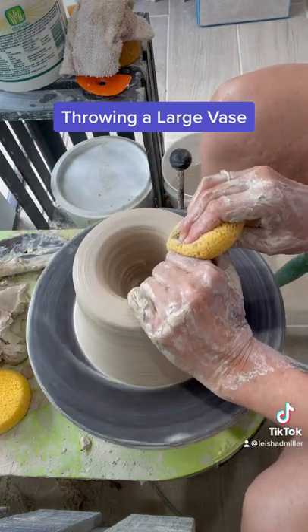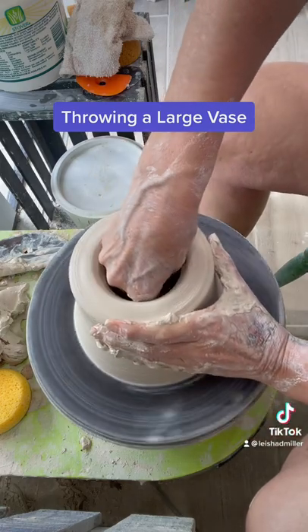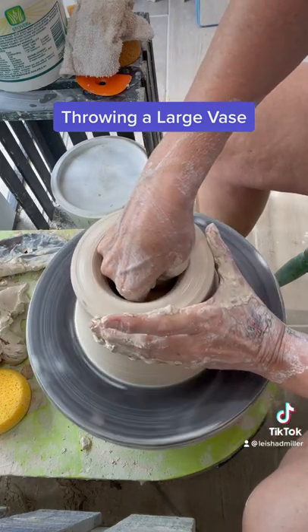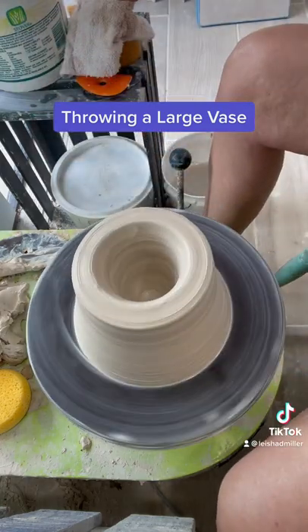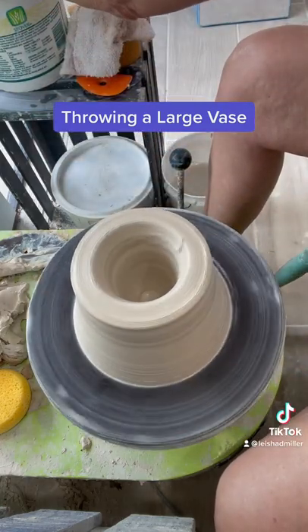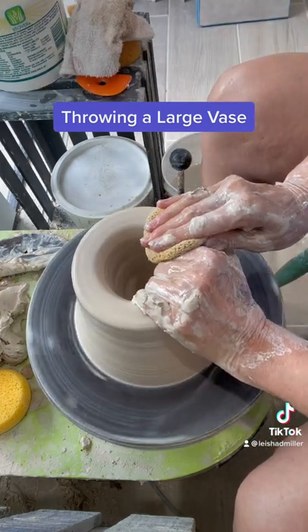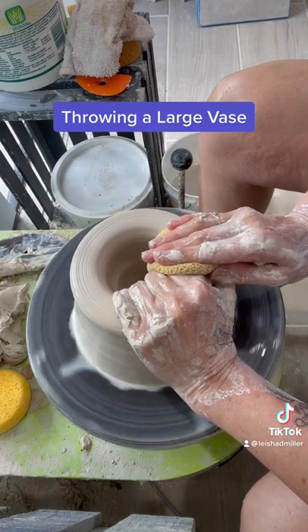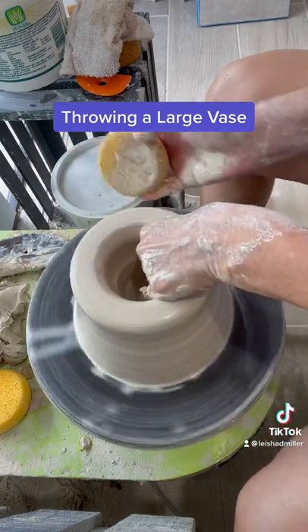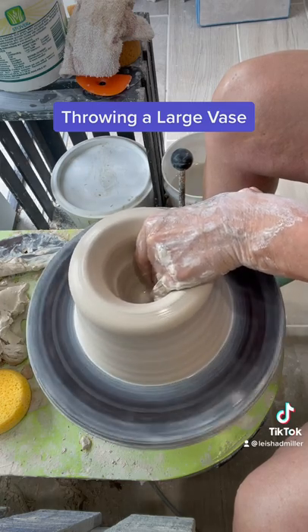I use a sponge quite a bit — you can see I throw really dry as well. I forgot to mention: this clay is actually porcelain. I don't use a whole lot of water anyway, but it's really good with porcelain to not use too much water.